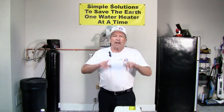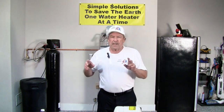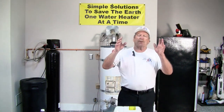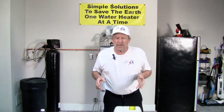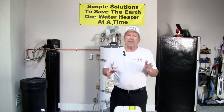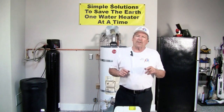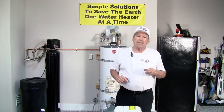Now I'm going to take a break. I'm going to be back. I'm going to set up my tools. I'm going to show you how to change out the anodes and show you just a couple little tricks to make your job a little bit easier. Stay tuned, we'll be back in just a minute. Thank you.